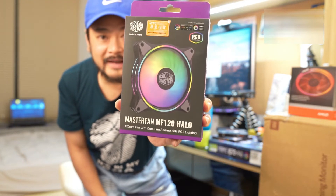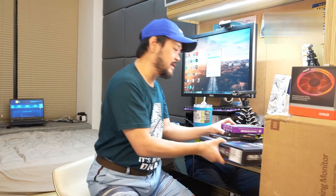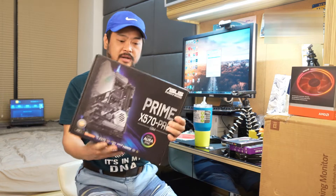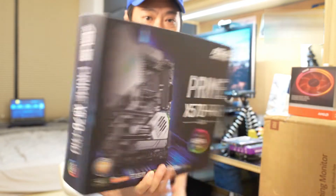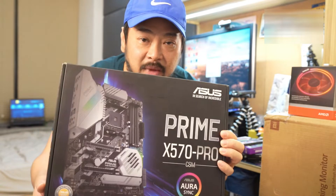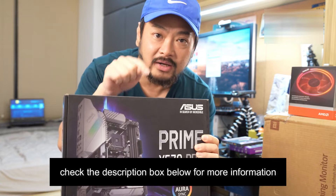I'm not going to bring up the case because it's really heavy. And most importantly, here is the ASUS Zeus board motherboard — we're going to build on this motherboard. Look at this, guys, this is awesome.